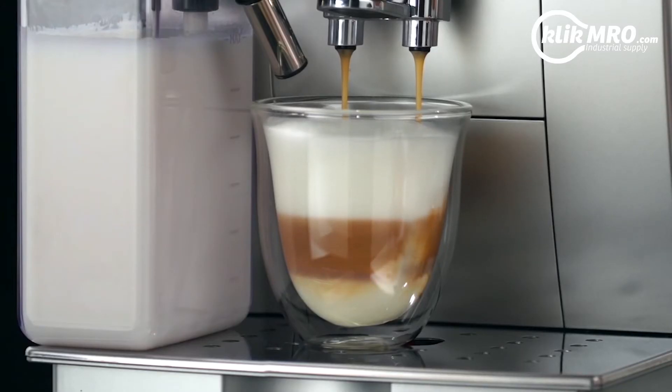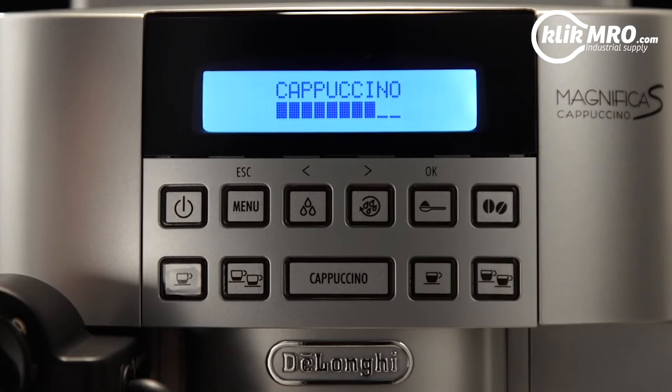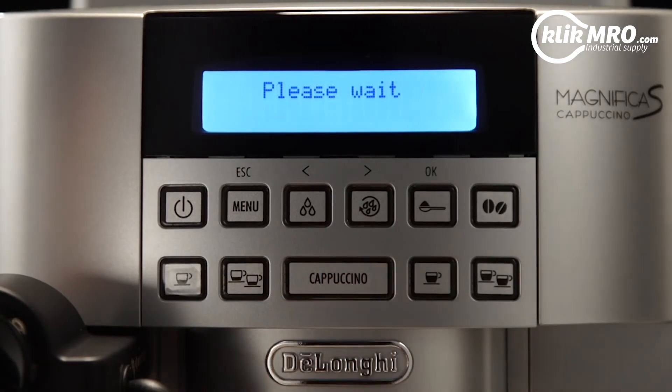If, during delivery, you want to stop making milk or coffee, press the Cappuccino button twice.